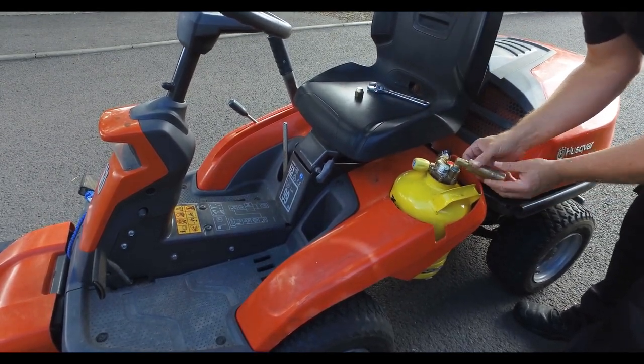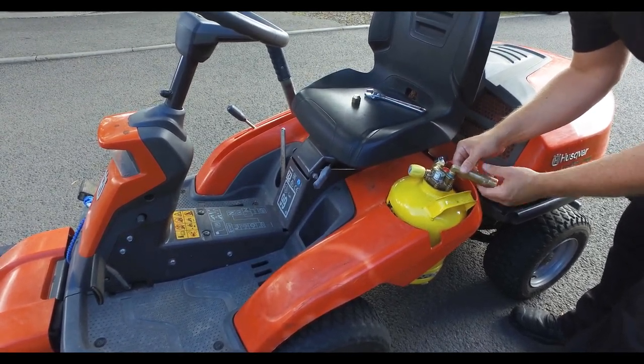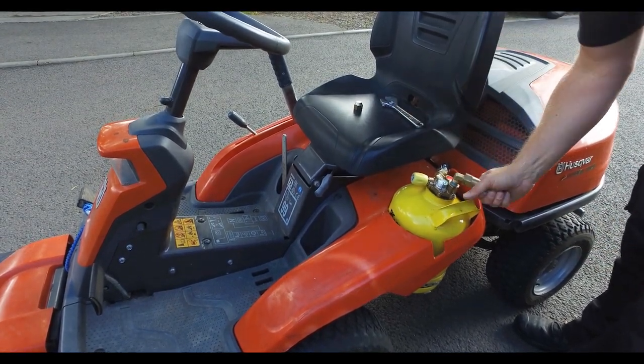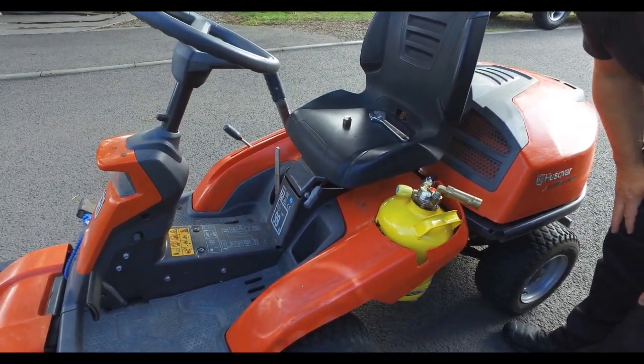One thing I'm going to point out here is that this is a proper refillable cylinder — it's not like a calor or an exchange cylinder. This one is actually a refillable one designed for filling. It's got 80% overfill protection, so you can't overfill it, which could be quite dangerous.